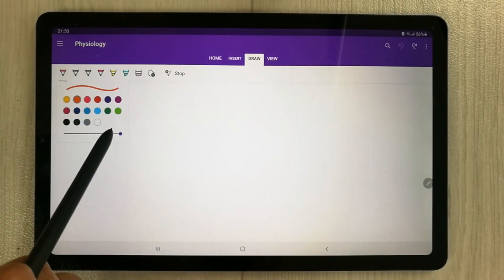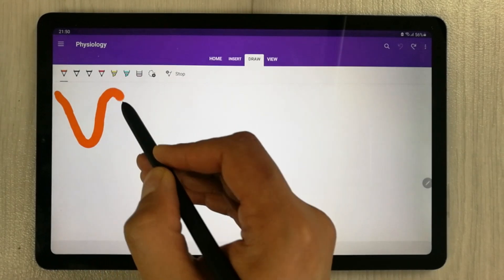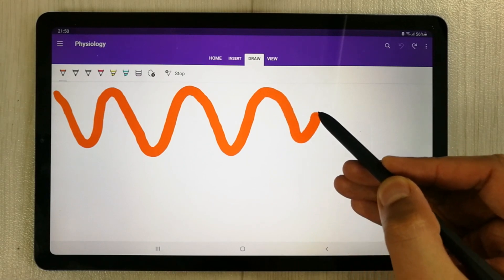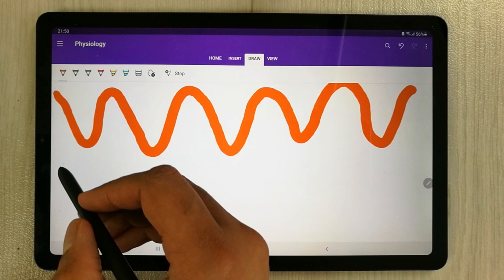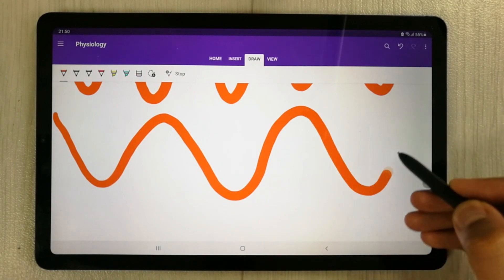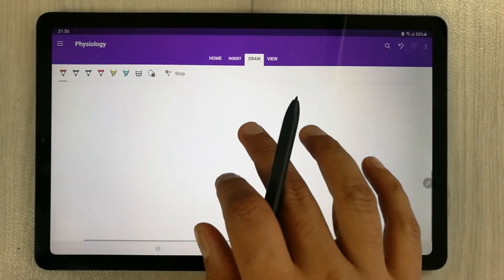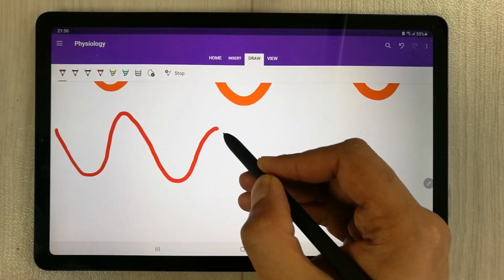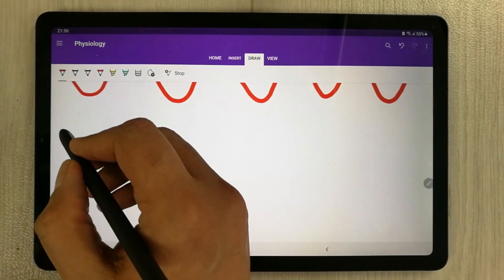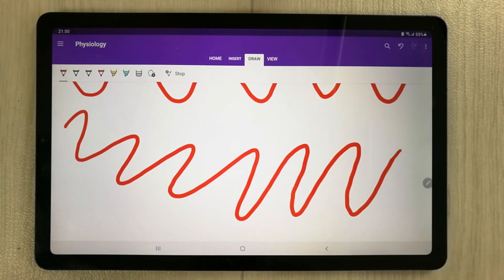I select the pen option, I make the thickness to the full and the color is okay. So you can notice over here there is a little gap between the pen and the screen. You can see there is a little gap — if I try to make it a little fast, you can see there is a gap, but still it is pretty smooth.